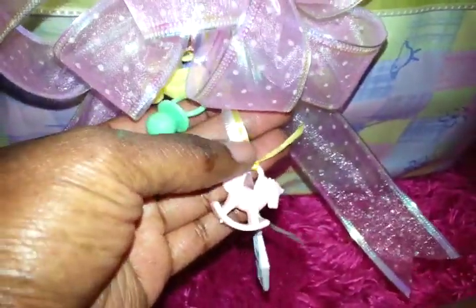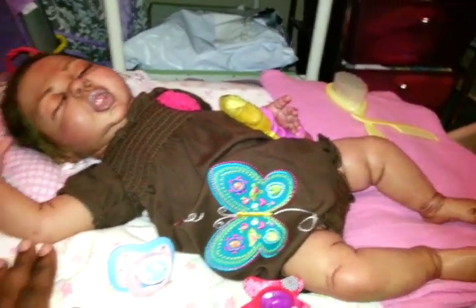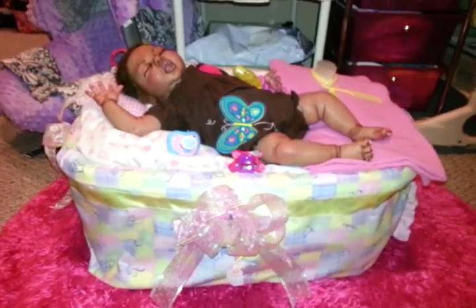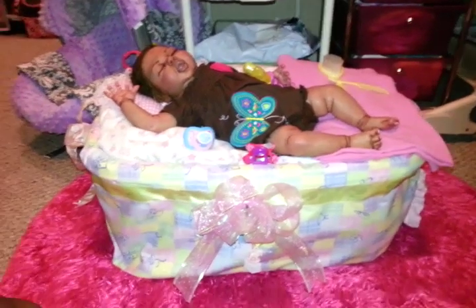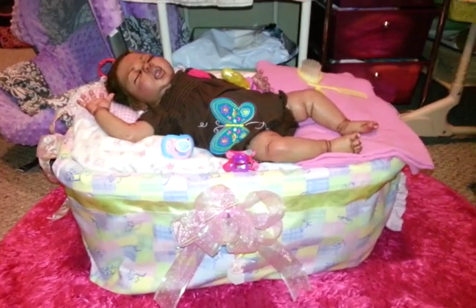These ribbons came from the Dollar Tree. This fabric came from Walmart — it was cheaper fabric — but the ribbons came from the Dollar Tree, and the little pretty baby toggles also came from the Dollar Tree. You can get this type of ribbon, like for balloons and stuff, that's also at the Dollar Tree. And this here is just a blanket. I have two pillows in here, and that's pretty much it. It is not really rocket science, but that's how you can make your very own reborn bed. There's also a tutorial — I believe the video was made by Reborn Connection — and that's the tutorial that I followed. You can put your own little flare onto it.